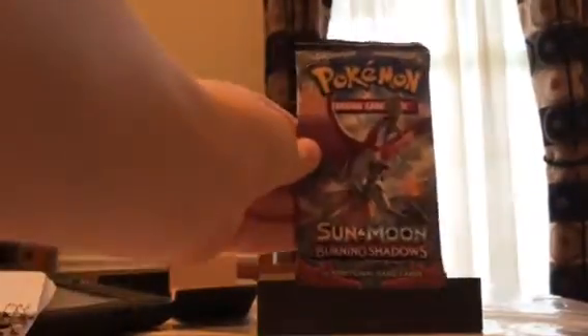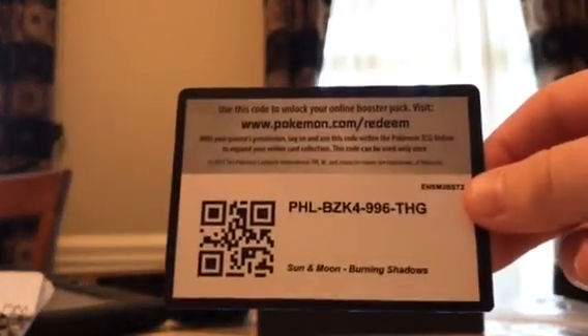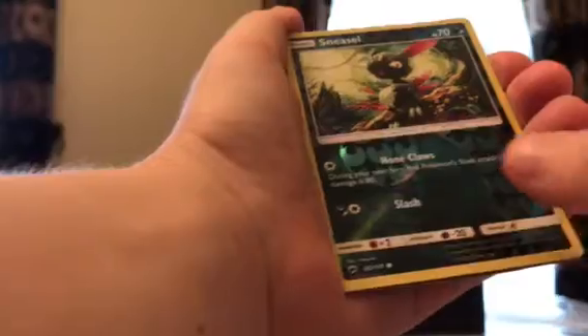First pack — Burning Shadows. They're all going to be Burning Shadows. It's hard to get open so maybe it's got some good cards in it. Code card from the back. We've got Lightning type energy, Wishful Baton, Metapod, Body Building Dumbbells, Crabbrawler, Snubbull, Inkay, Duskull, a hollow Sneasel, and a Mudsdale rare. I actually like Mudsdale — that Pokemon's pretty cool.